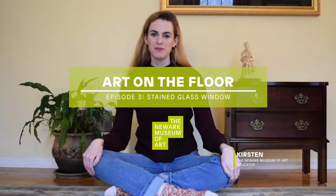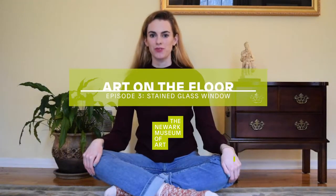Hi, I'm Kirsten and welcome to another edition of Art on the Floor. One of the things the Newark Museum of Art is most known for is the Ballantyne House. It is the Victorian-style mansion of the Ballantyne family, who were essentially Newark royalty in the late 1800s.